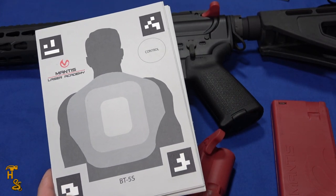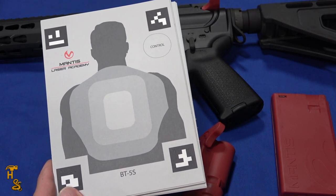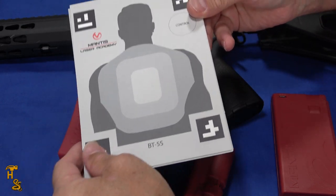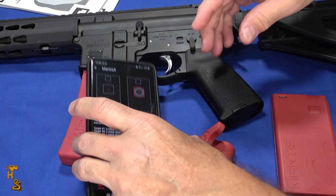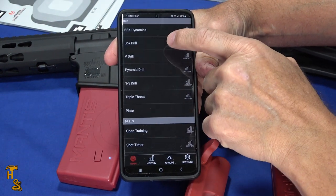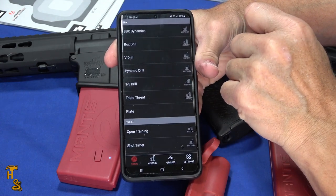If you're in a living room, a bedroom, something like that, the smaller size is a little easier to find places to set them up — bookcases, all sorts of little places, you can tuck these on top of the TV. There's no projectile, so you don't have to worry about breaking anything. I'll show you the box drill and then two other drills and then I'll kind of wrap up.